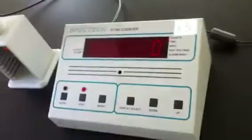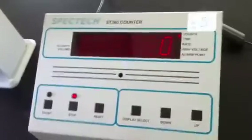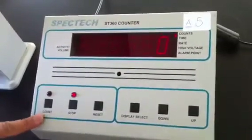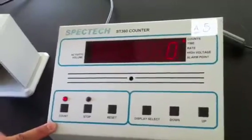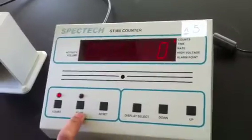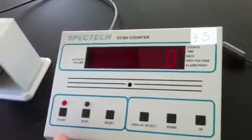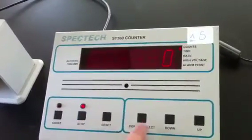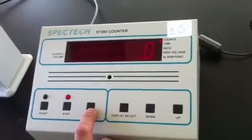When we switch on the device, we can also control the options here. This starts the count, and we can begin counting the sample by pressing this button. We can stop the count by pressing this button, and this button resets all of the previous measurements.